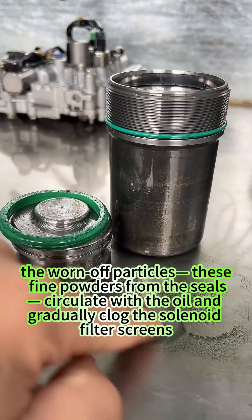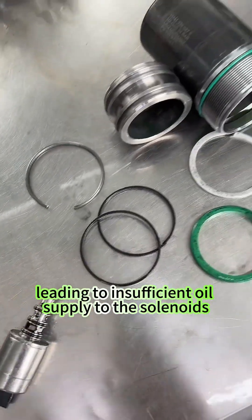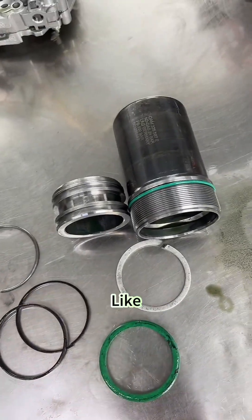The worn-off particles — these fine powders from the seals — circulate with the oil and gradually clog the solenoid filter screens, leading to insufficient oil supply to the solenoids. That's today's sharing — learn more transmission knowledge: like, subscribe, share.